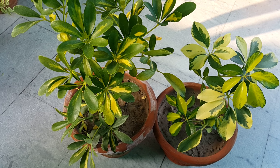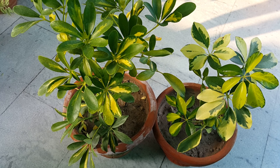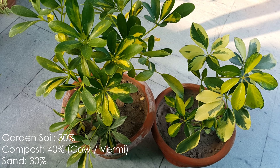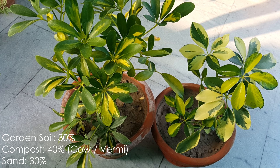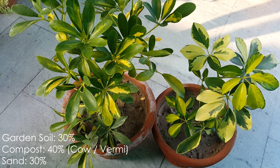When growing indoors, plant Schefflera in a rich, loose, well-drained potting mix. You can use 30% garden soil, 40% compost — you can use cow compost or vermicompost — and 30% sand for this plant.